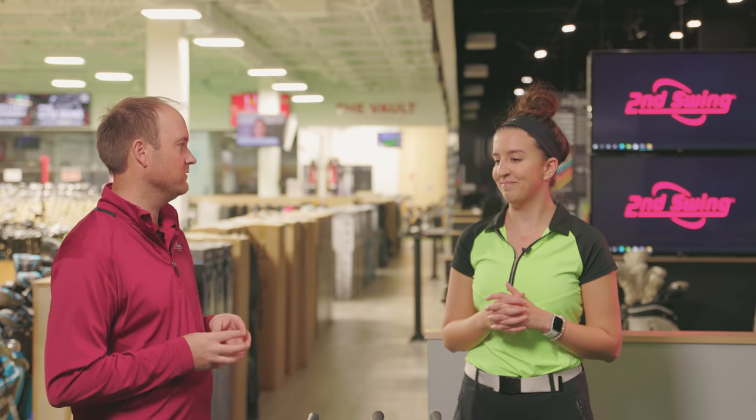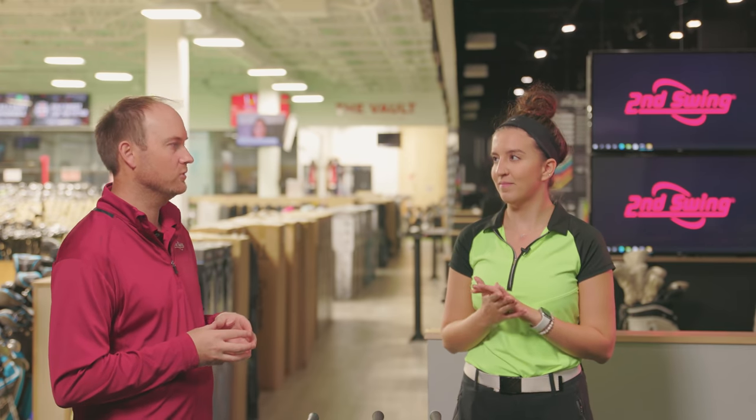Hey golfers, it's Thomas Campbell, master club fitter at Second Swing. Today I'm joined by Skylar Kistler. Skylar also works at Second Swing Minnetonka Tour, and we are going to be talking about irons today, specifically upgrading from older technology to newer technology.